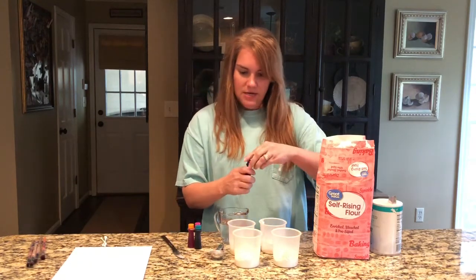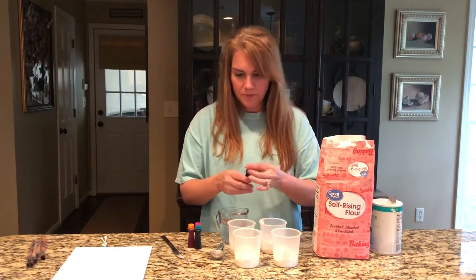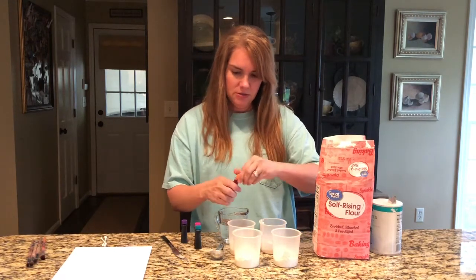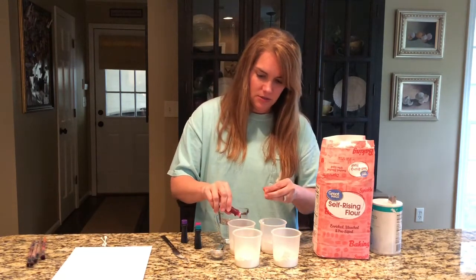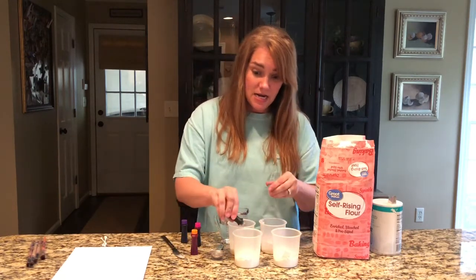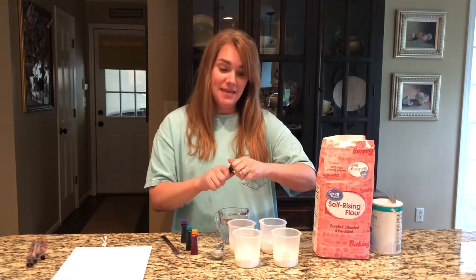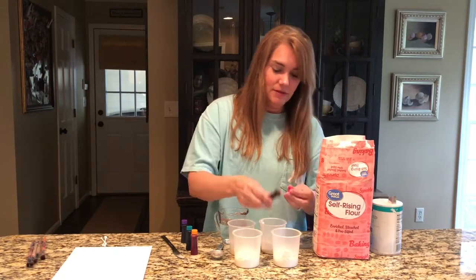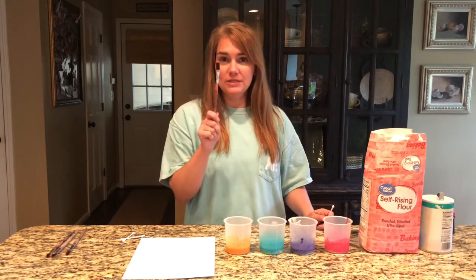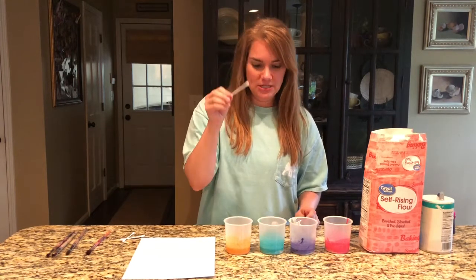I've got some nice spring colors: a little bit of purple, some orange, green, and pink. Now we're going to do some painting. You can use a paintbrush, or you can use your fingers and use a Q-tip.